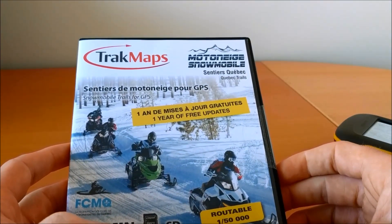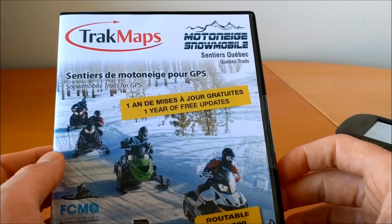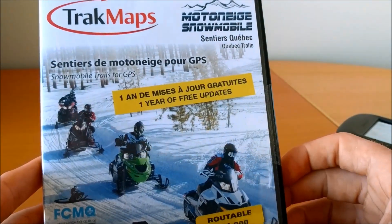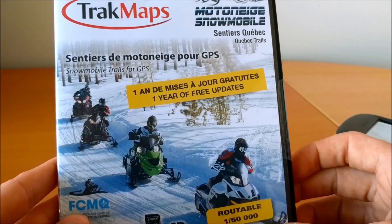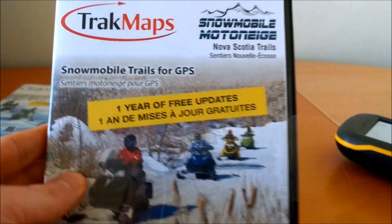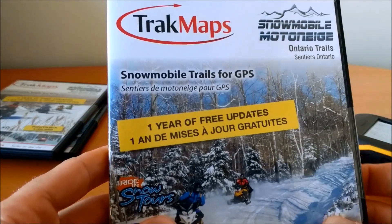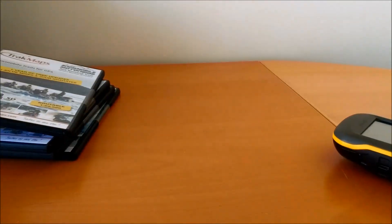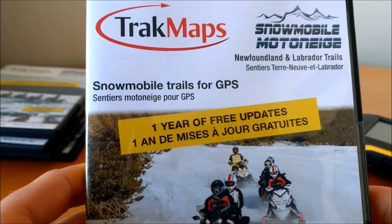We have these for a bunch of provinces. For snowmobile, we have Quebec trails, which include the official FCMQ trails, as well as Nova Scotia, Ontario, New Brunswick, and Newfoundland and Labrador.